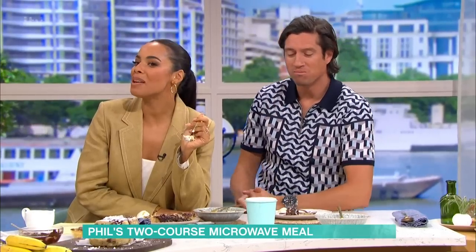For details of today's recipe and more delicious ideas from our chefs, download the free This Morning app. Thanks very much, Phil. Thanks — always a pleasure. Bye-bye.